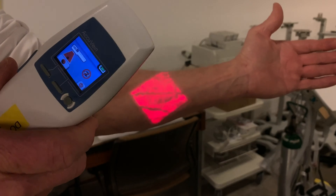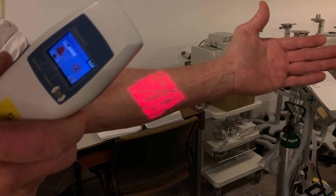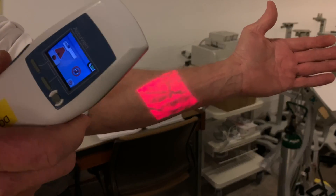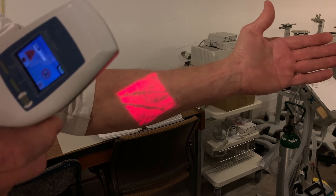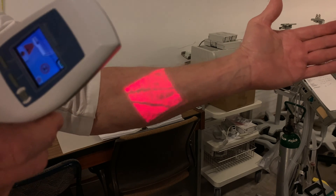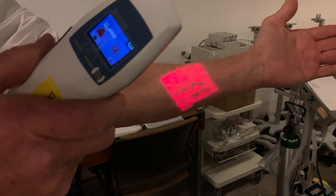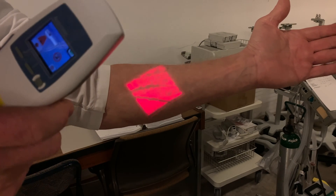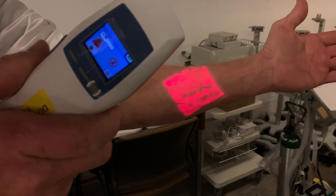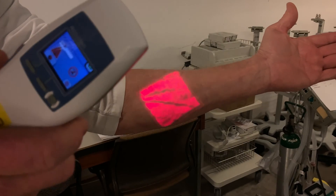Then what happens, a signal processor takes that reflected infrared imagery and converts it into an electrical signal that operates a light-emitting diode that re-scans the skin surface, this time putting a light pattern on the skin that represents the light and dark areas detected by the infrared, if that makes any sense. So that's about it, folks — that's the AccuVane. What this is used for is to help physicians, nurses, phlebotomists — whoever might be involved in injecting needles into someone's arm — it helps them to locate the vein the first time.